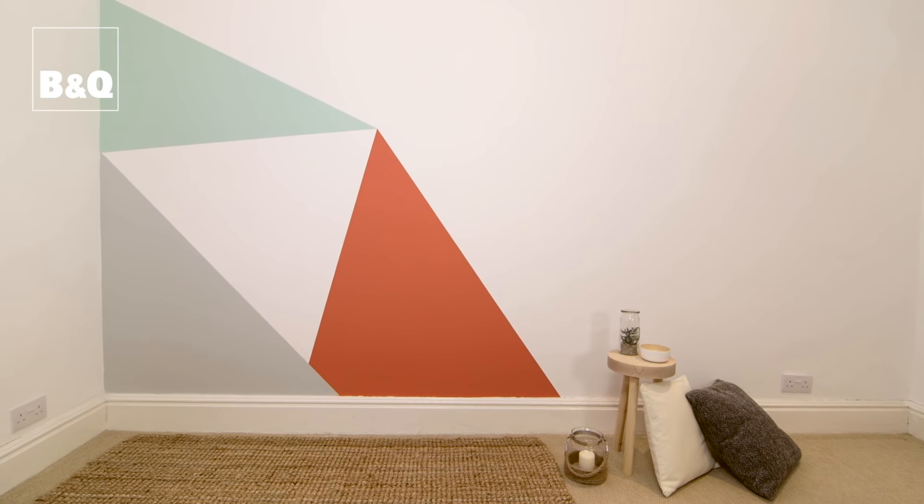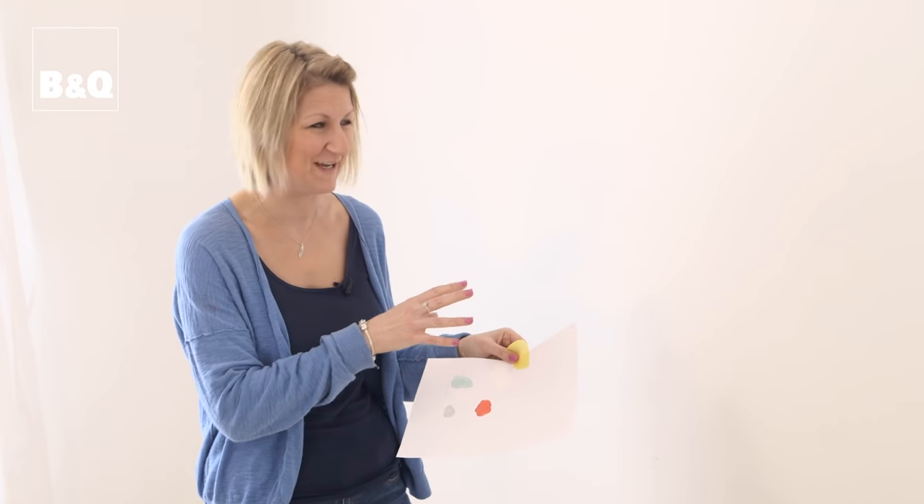A really simple and creative way to add some colour to your room is by doing some paint effects on one of your walls. I've been looking on the internet and got some inspiration from websites such as Pinterest, and I've chosen a really nice bright colour scheme. I'm going to do some nice geometric shapes onto this wall here.